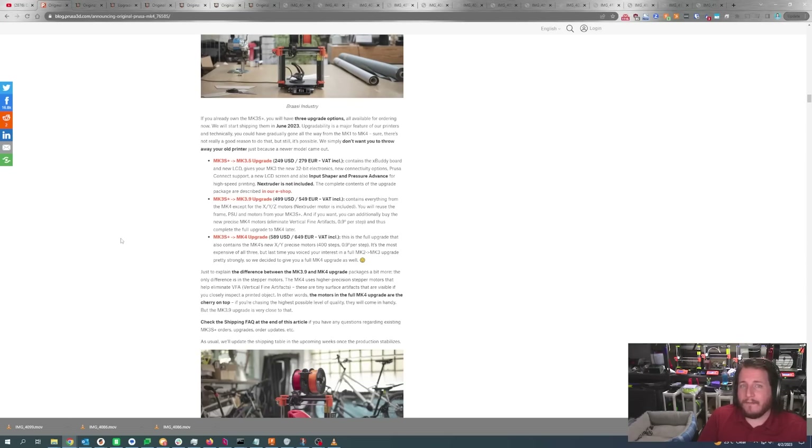For those with quite a few MK3S printers, there are upgrade paths. The MK3S Plus to MK3.5 upgrade is $250 US, which contains the new board and LCD — giving the MK3 the 32-bit electronics as well as input shaping and pressure advance for high-speed printing. However, the Nextruder is not included, and neither is an accelerometer. To do input shaping you need an accelerometer, so my guess is Prusa will provide pre-done input shaping profiles for the MK3 line in a future firmware push.